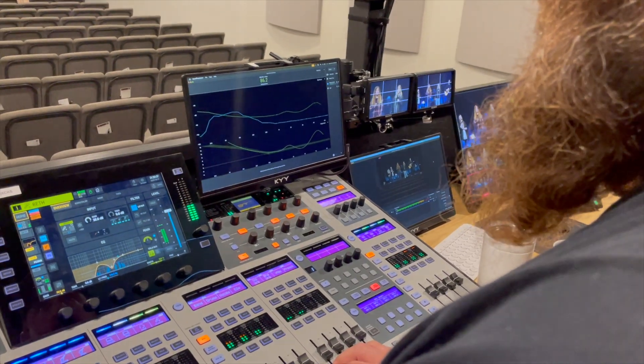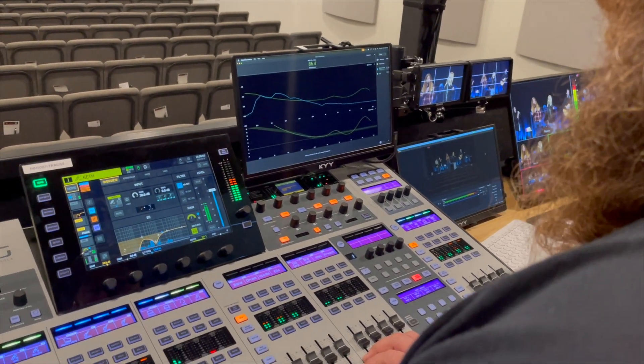One of the biggest problems this has solved is keeping the bass at the right level weekly. It used to vary a bit based on who was mixing, because we all hear those low frequencies differently. But now we set the level of the bass guitar using the RTA curve and then build everything else upon a solid foundation.